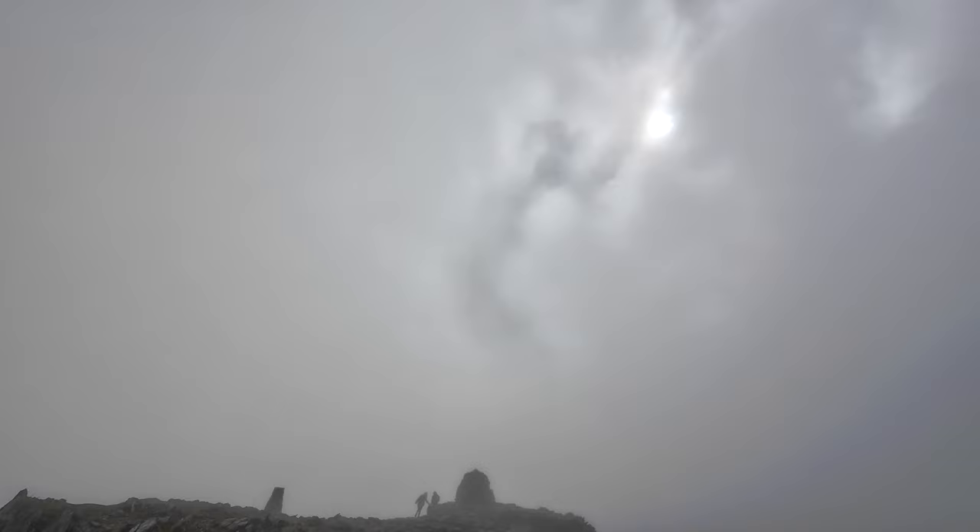So if you want an extreme wind test of the DJI Osmo Action 4, this is it. I have no idea what the wind speed is here, but it's absolutely ridiculous. So if you can hear me at all, that's impressive — that's really impressive.